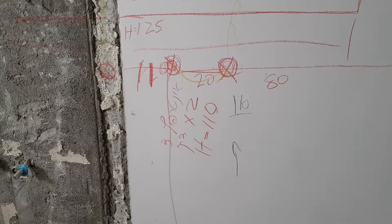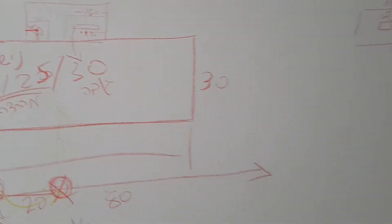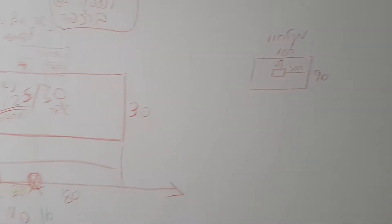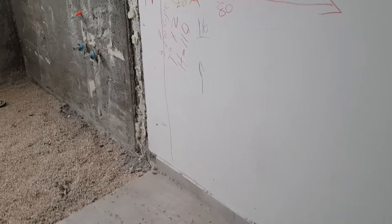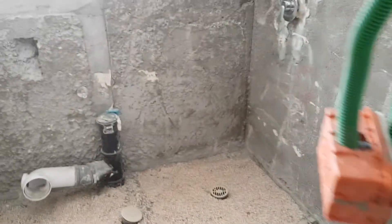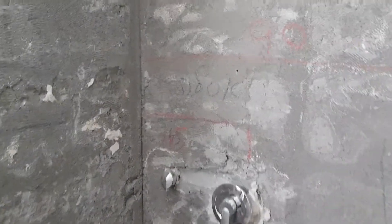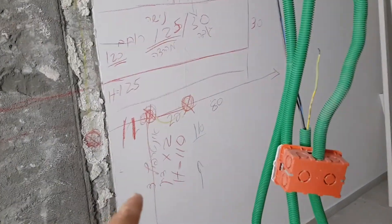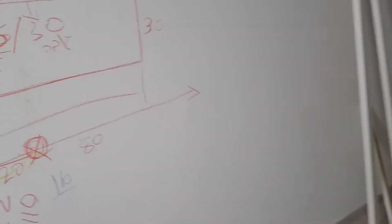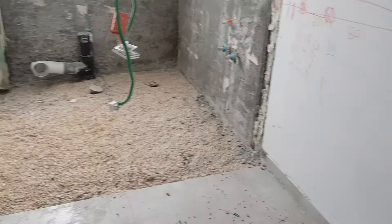I already explained to the constructor what to do — everything is on the wall just to make sure he knows everything, and of course it's on the plan also. So I'm gonna mark everything here: the new toilet is gonna be here, the new shower is gonna be here. At the moment it looks like that.